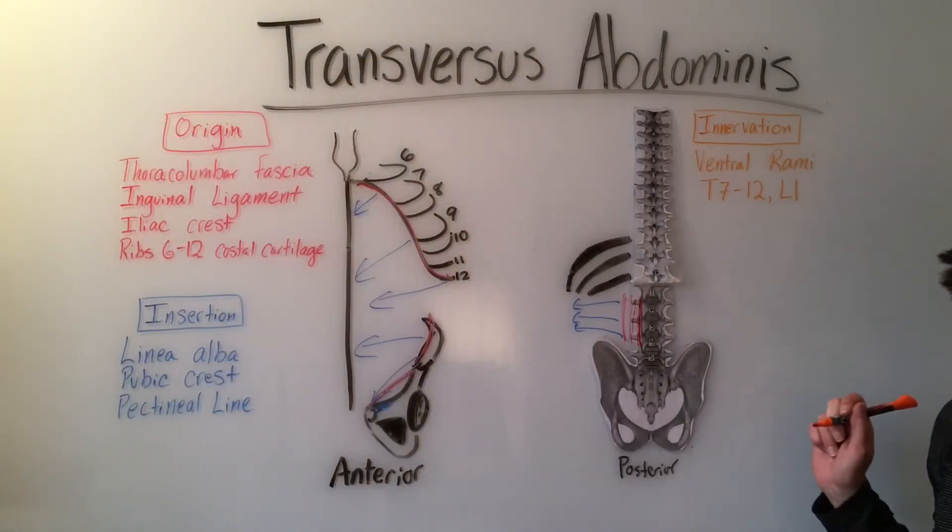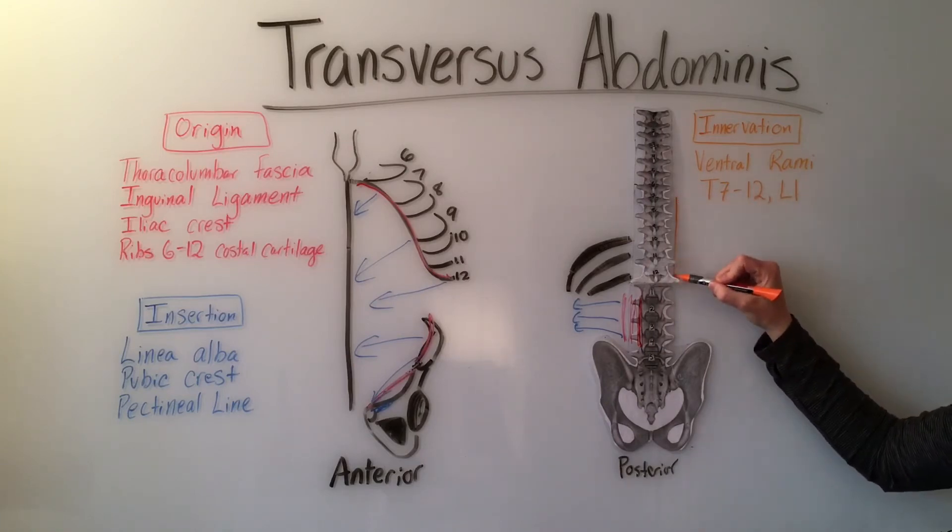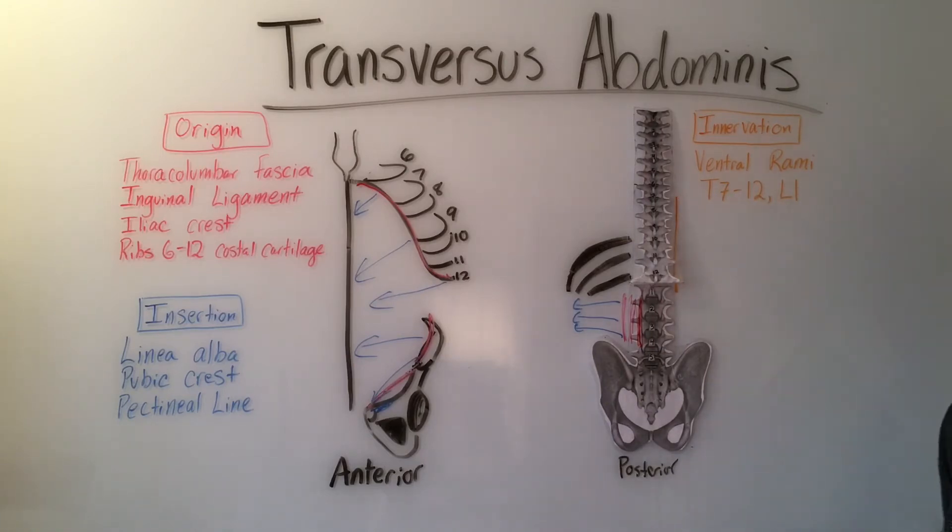The innervation is the ventral rami from T7 through T12 and L1. The blood supply consists of the medial branches off the musculophrenic artery, the deep circumflex iliac artery, superficial epigastric artery, and superficial circumflex iliac artery.